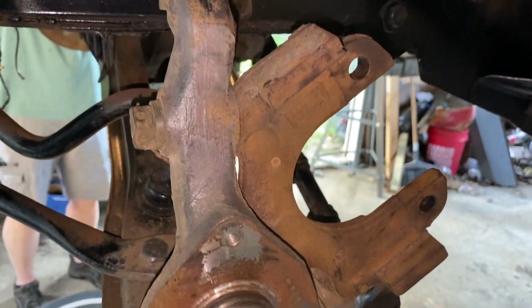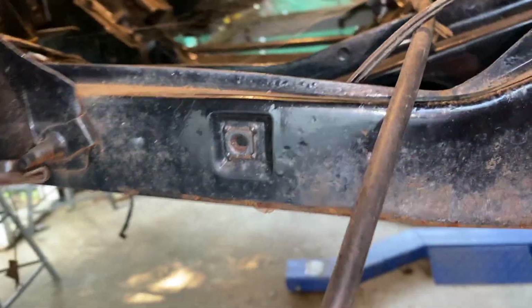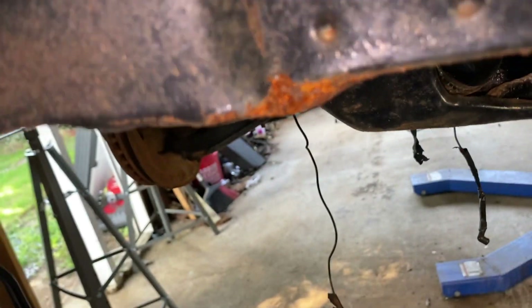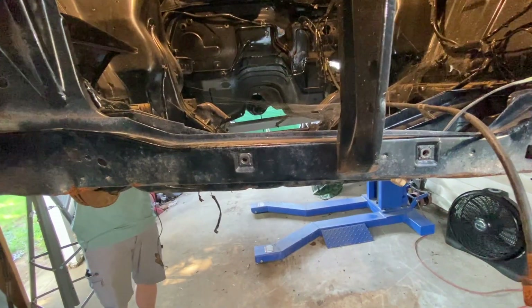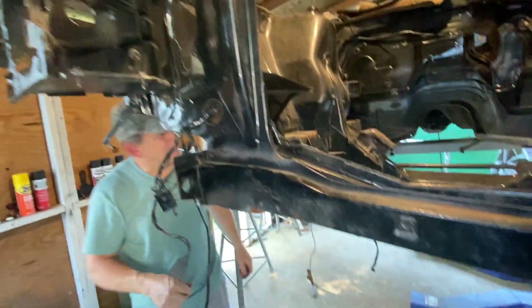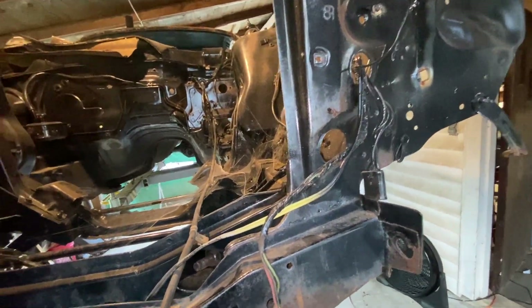We're going to move on and put that booster on today too. We made a decision on this thing, fellas - so it's gone. You can see something happened here, it's just got all kind of whacked. See how unlevel it is? We looked at it and realized that it's got to go. So it's going to set us back a little bit, but we're going to do it right.